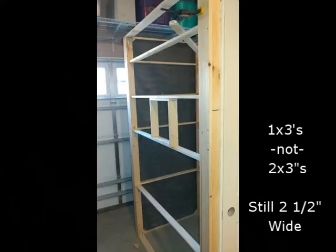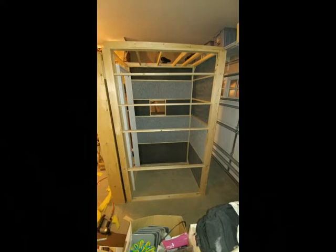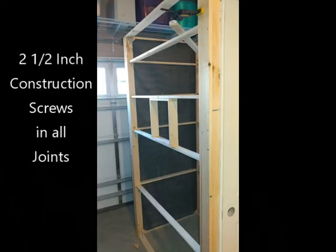I decided on a wood frame using 2x3s. 2x3s are actually 2½ inches wide, and I was using 2-inch thick acoustic material in my walls, so that fit worked out really well. I used metal brackets in the corners, glued things together, lots of screws, and right here you can see a bit of the frame where I was eventually going to fit in my window.